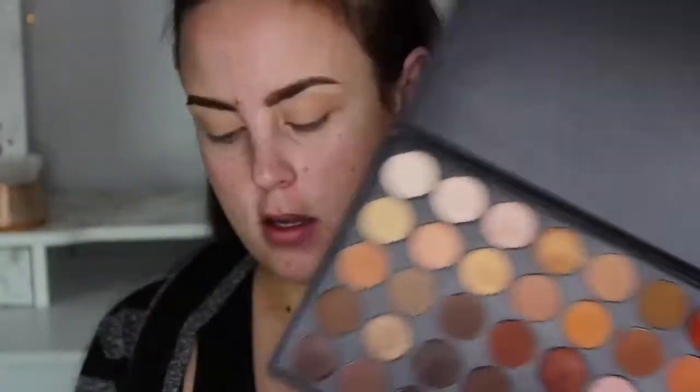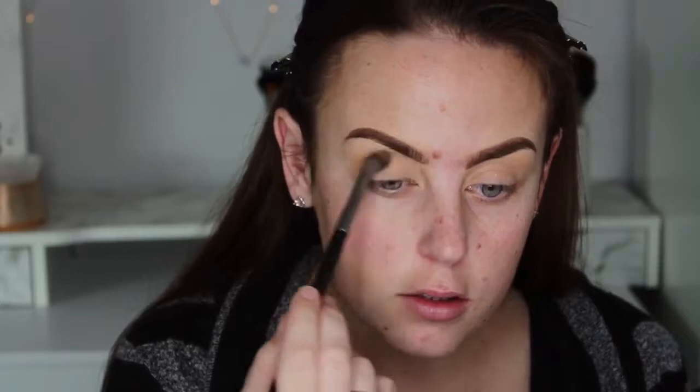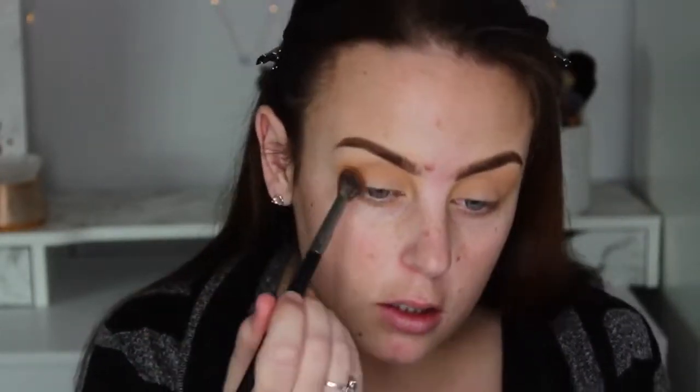I have already done my eyebrows and now I'm going to be doing my eyes. I'm going to be using the original Morphe 350 and I'm going to be taking this color here for my transition color. Then I'll be taking the color Early Bird from Makeup Geek and I'll be putting that on the outer corner and into the crease.